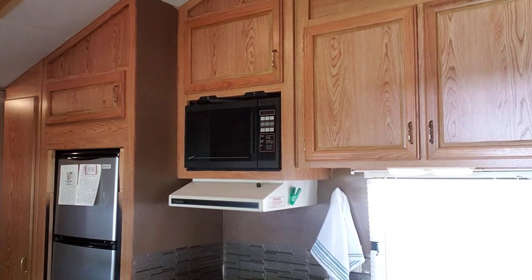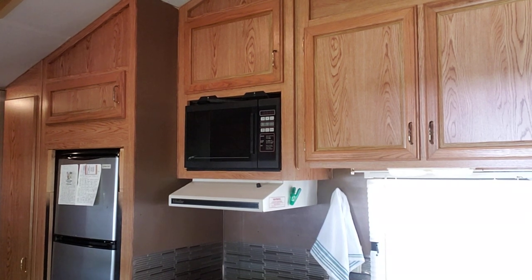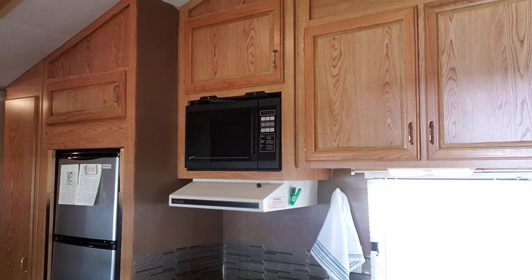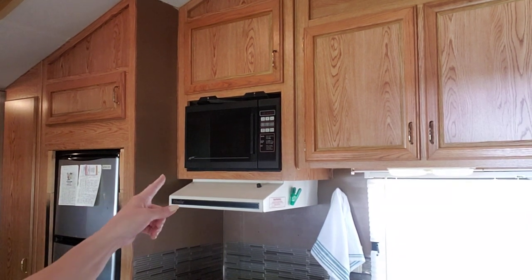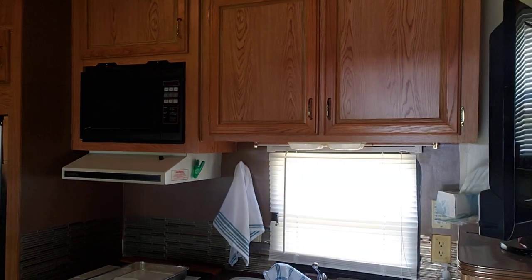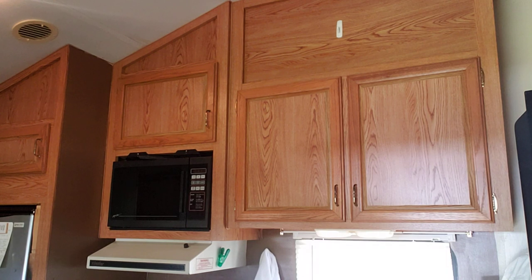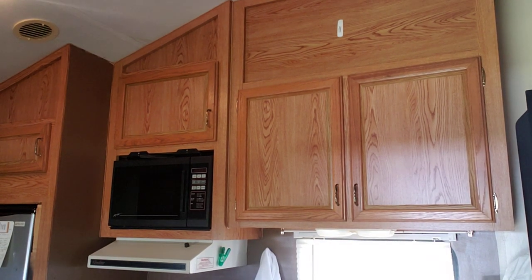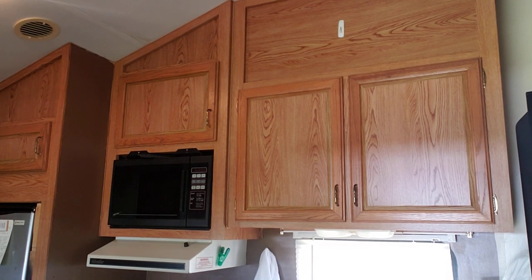Hey y'all, it's Diane with Shawcraft One and my old barn door, and I'm back again working in the kitchen at the camper. Since I couldn't get this stinking microwave out, we're gonna start painting. I'm gonna start on these upper cabinets here, and I might regret that because — yes, I do have a step stool, I'm just short. I have short people problems.